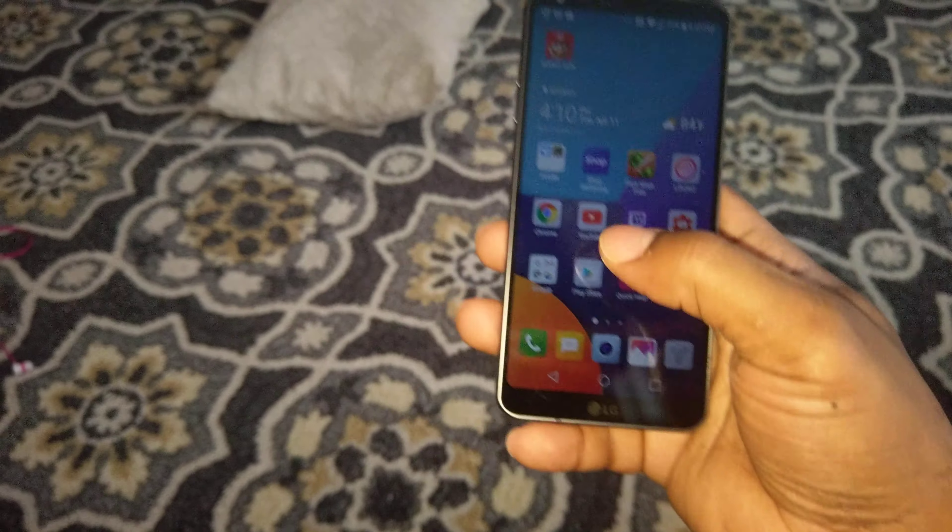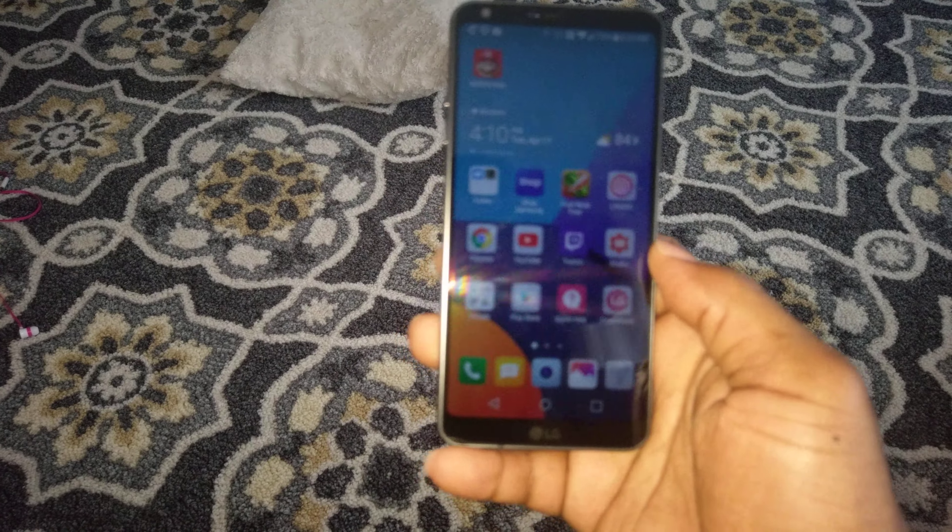So that was the top five things I don't like about the LG G6. Anyway, hit that like button, subscribe, and comment. Peace.